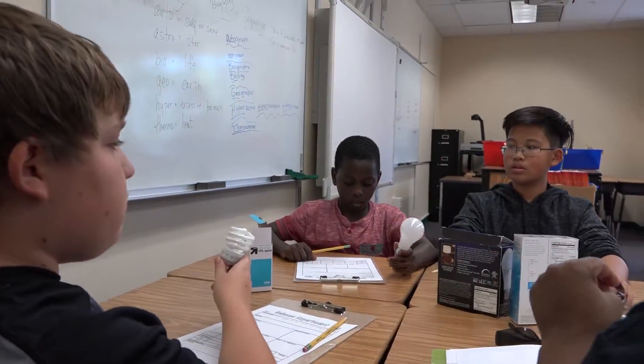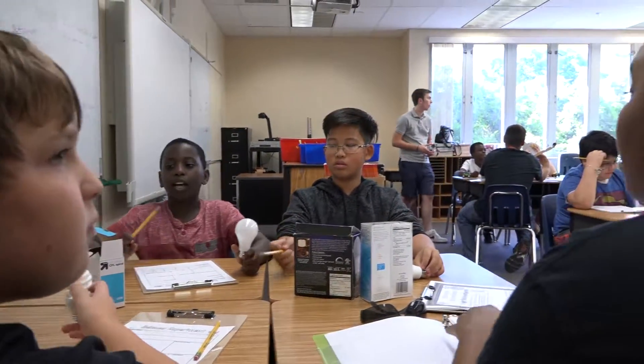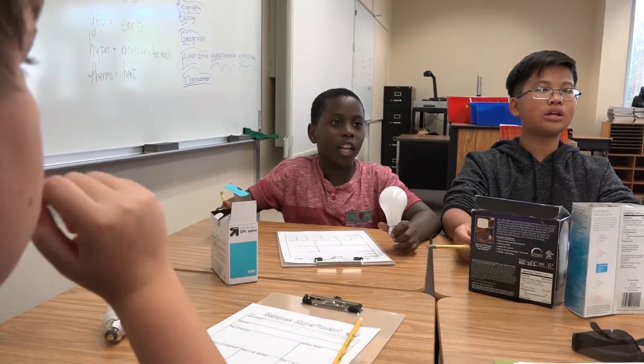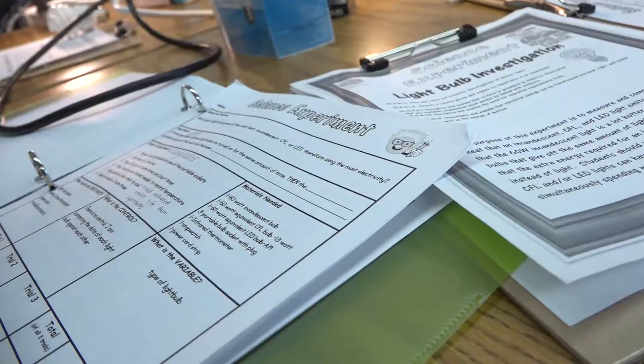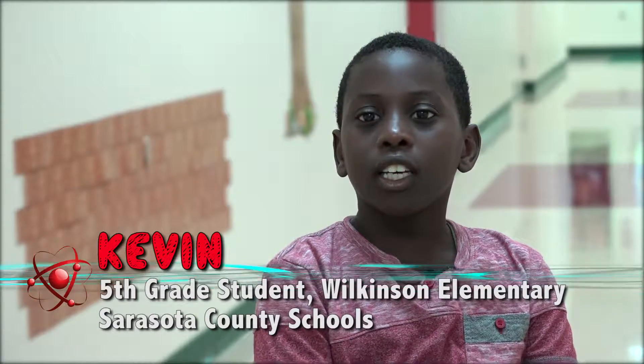And I sat at the table that was choosing each light bulb. I think the LED lights was the lowest. The incandescent was the highest and the CFL was kind of the medium.